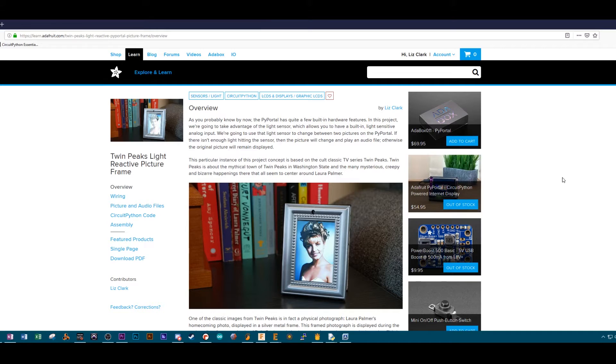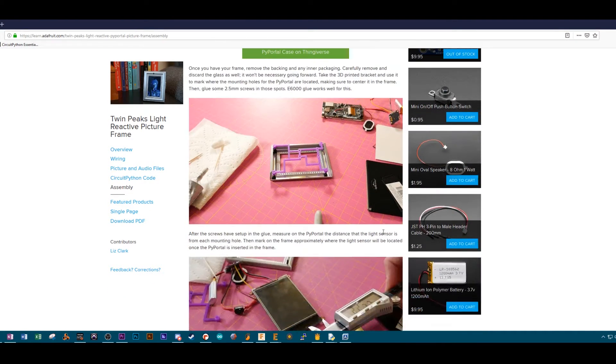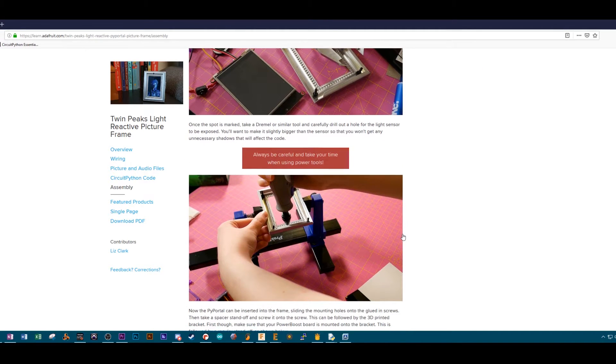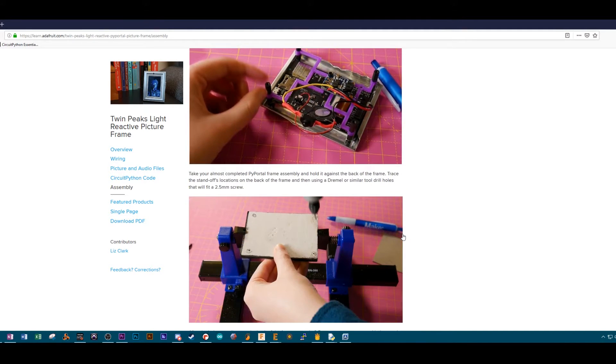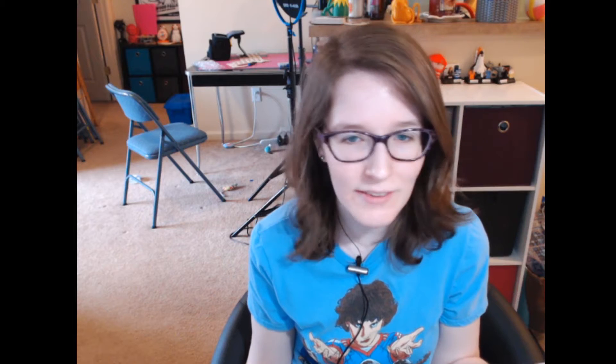Another thing I did: you may recall a couple of weeks back I did the Pi Portal Twin Peaks project with the picture frame. I did do a learn guide for that with Adafruit — that's live and has all the code files. I also go through how to Dremel out the hole at the top of the picture frame. I hope to do a couple more things with the Pi Portal. I have a couple ideas, though none of them involve internet connectivity.